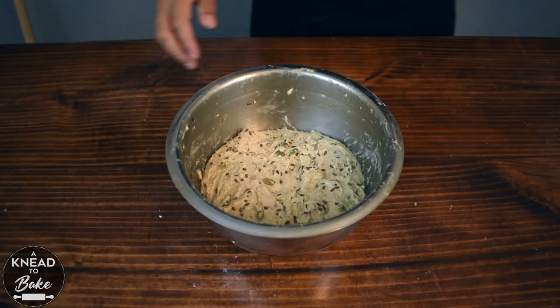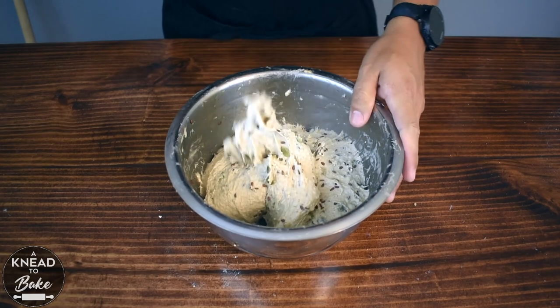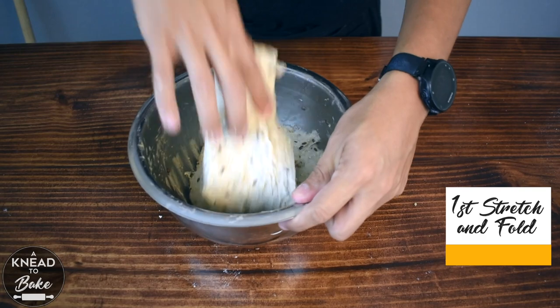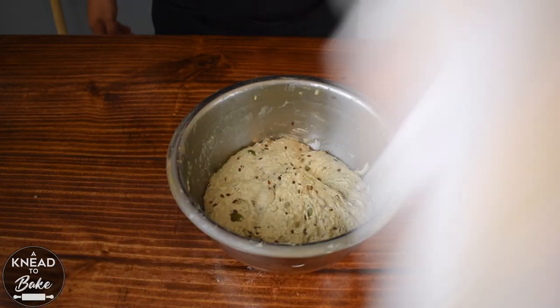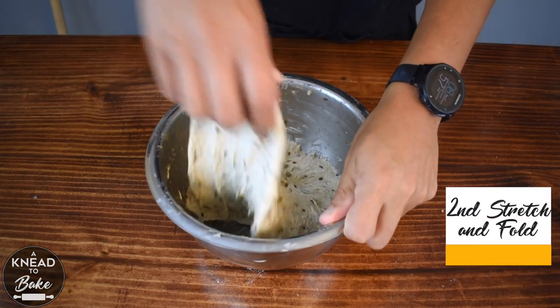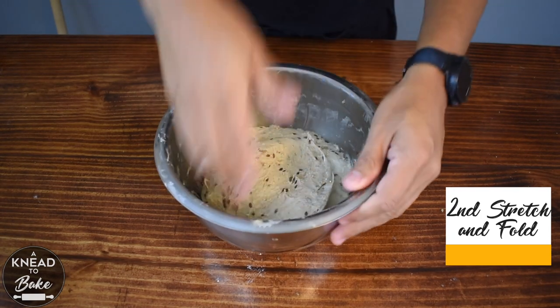Cover with a towel and let the dough rest for 30 minutes. After 30 minutes, start a series of stretch and folds — make sure that you stretch the dough well each time. Cover with a towel and wait for another 30 minutes. On the second stretch and fold, your dough should be more shiny and elastic, so stretch it well so the dough gets more elasticity and strength.